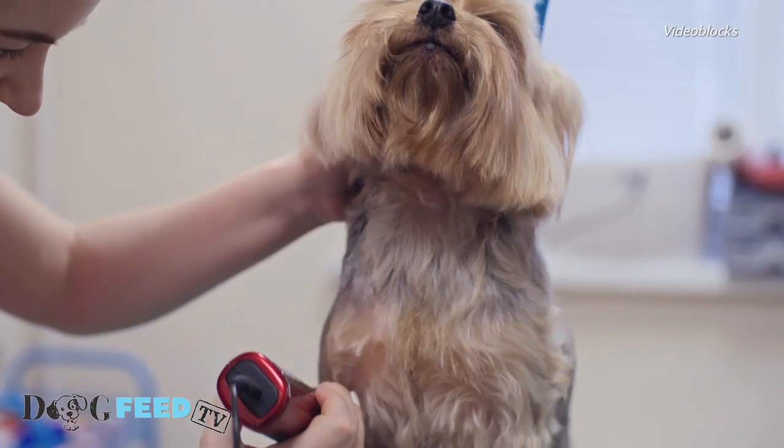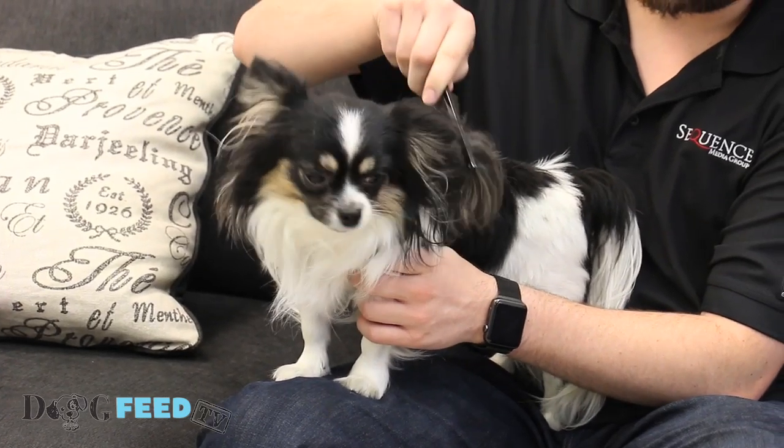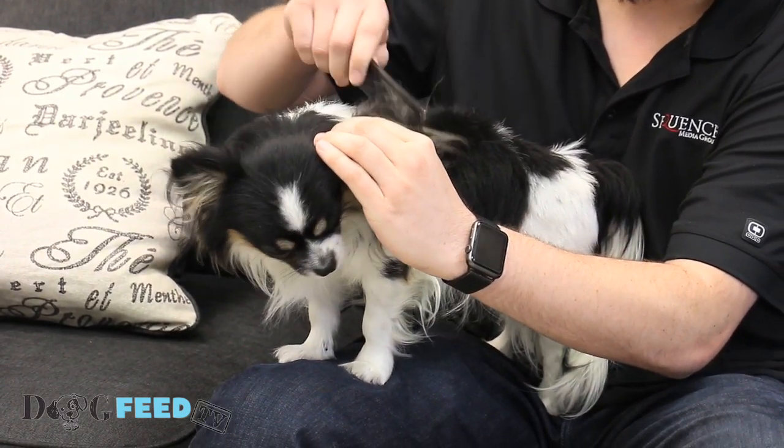Groom your dog. Don't wait until it's too late to brush your dog. The more often you run a brush through her fur, the sooner you will get all those stray hairs on the brush and away from your floors.